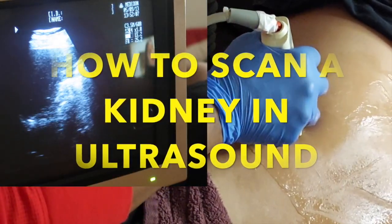Welcome back to another video. I'm just getting right into it. Let's go — how to scan a kidney.